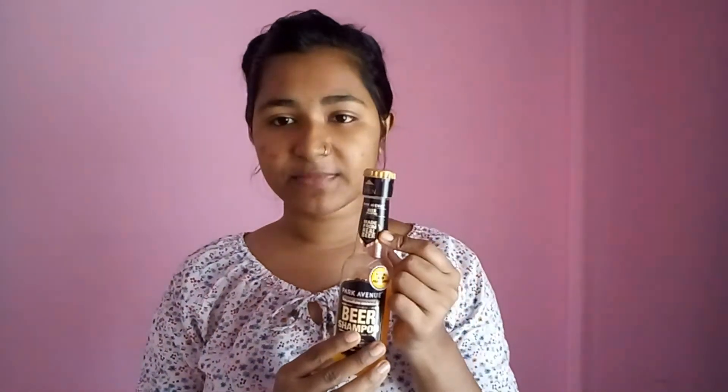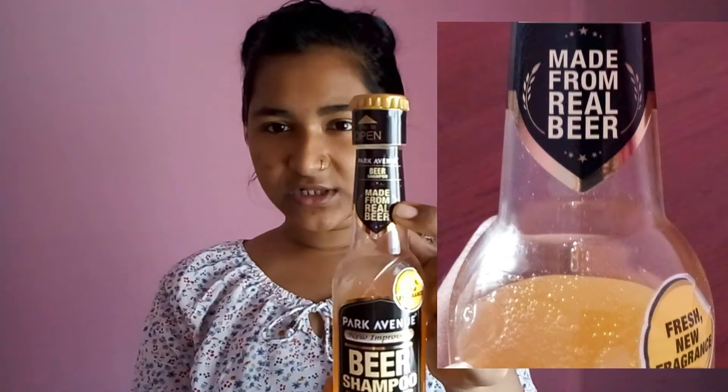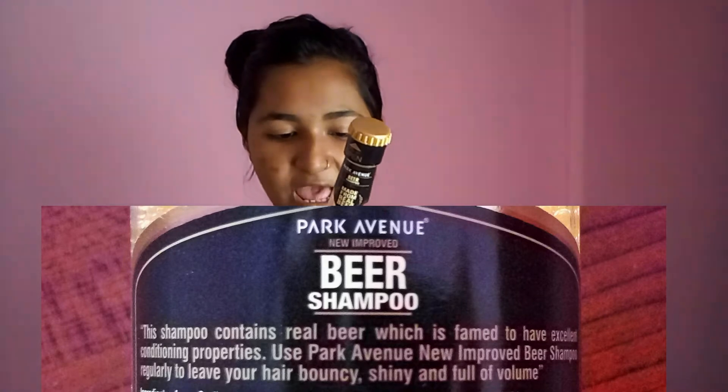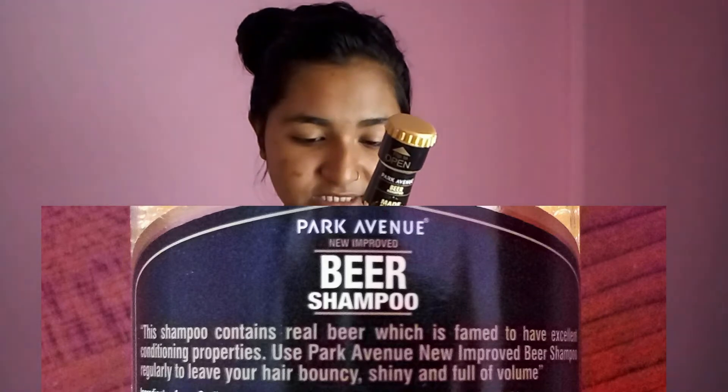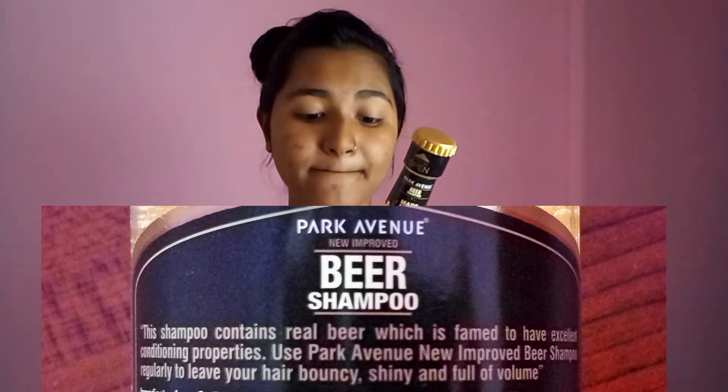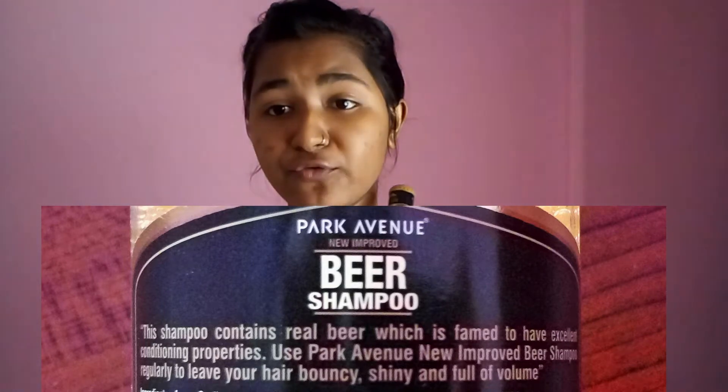On the bottle it mentions 'made from real beer' and says this shampoo contains real beer, which is famed to have excellent conditioning properties. Use Pathome Beer Shampoo regularly to leave your hair bouncy, shiny and full of volume.